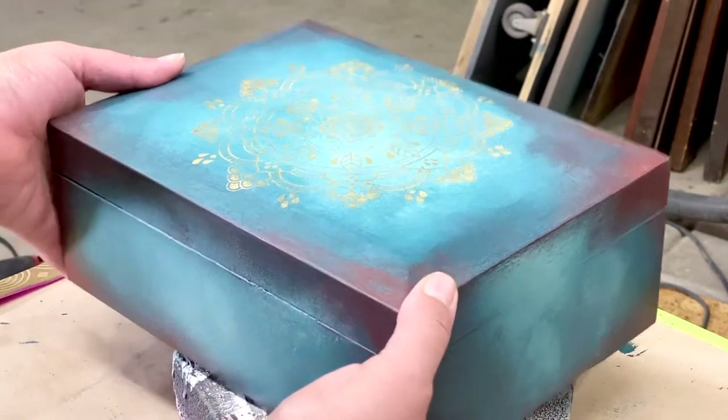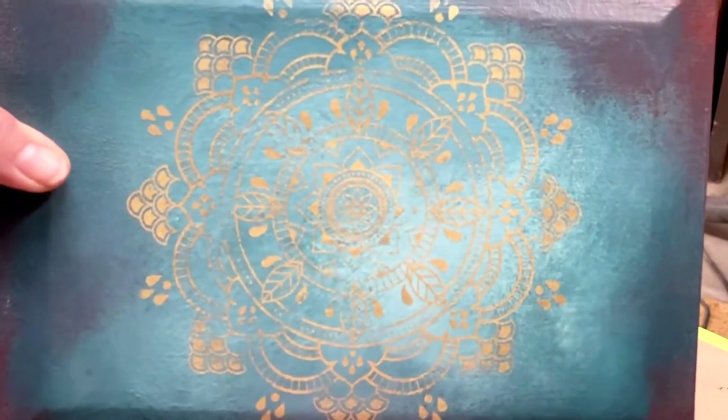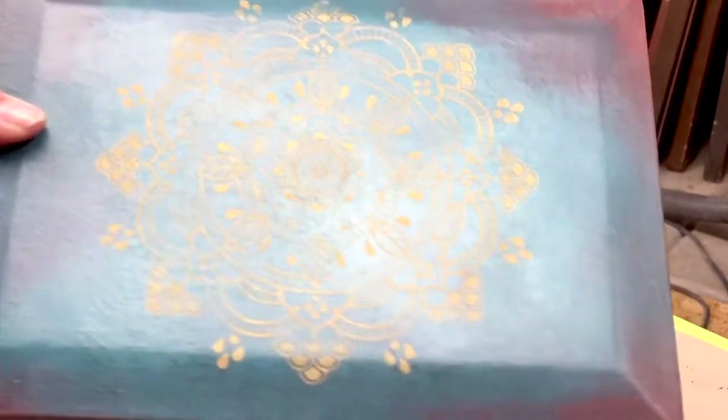I'm so excited! Look how fine the details of these new stencils I was able to achieve using them and the gilding wax. I love how the metallic is catching the light and giving me a different shimmer depending on the angle.